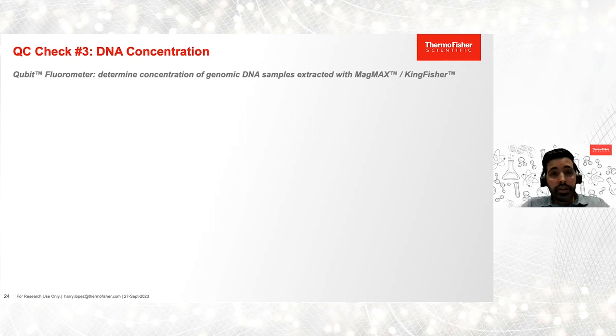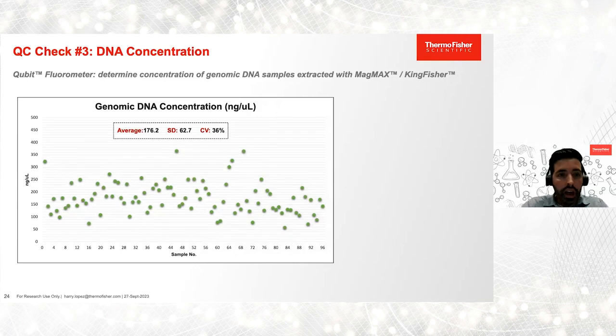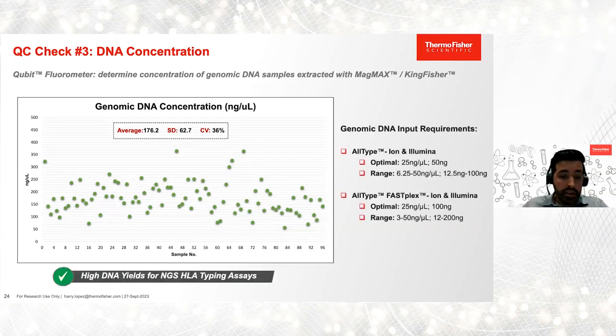Our third and last QC for genomic DNA is measuring the concentration, for which we use the Qubit with high sensitivity or broad range reagents. We observed high yields for all 96 samples extracted with the MagMax KingFisher — the average concentration was 176 nanograms per microliter and the lowest concentration observed was 57 nanograms per microliter. In all cases, we met the genomic DNA input requirements for the amplification of HLA genes using the AllType and AllType FASFLEX NGS kits.